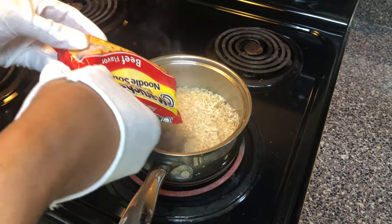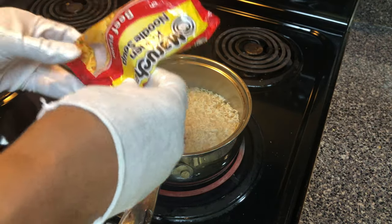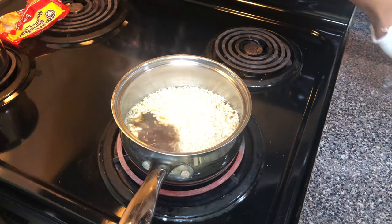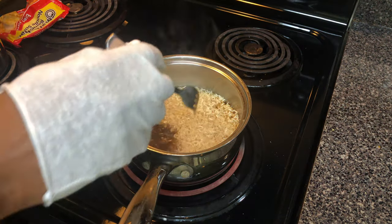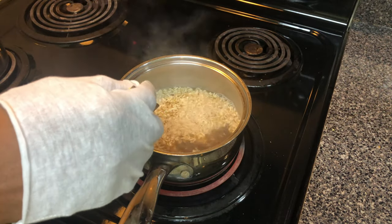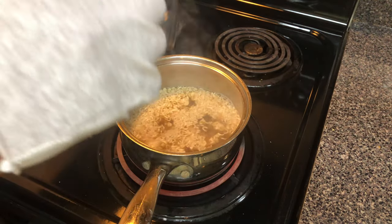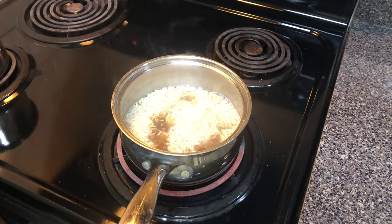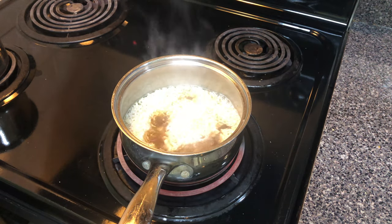Add the noodles to the pot and allow it to simmer for up to three minutes, stirring occasionally inside of the pot. This is a very delicate process, and make sure that you do not mess up this process, because it could potentially ruin your noodles.